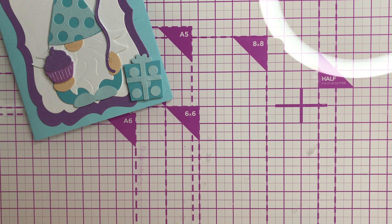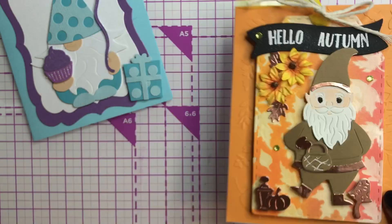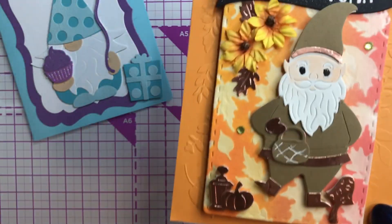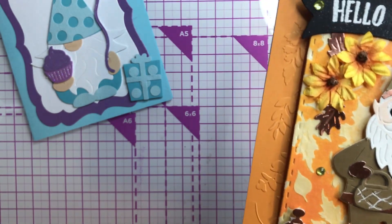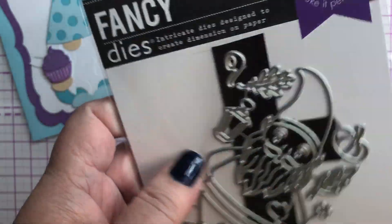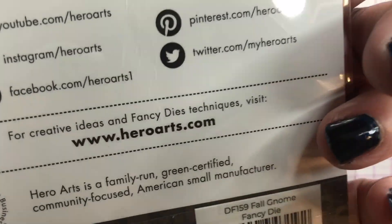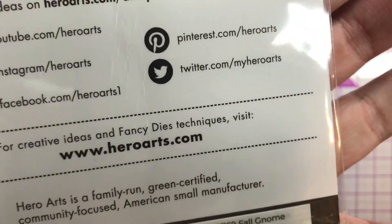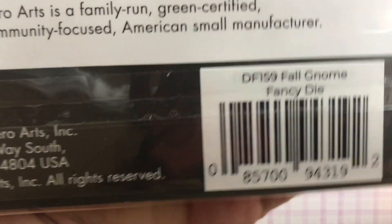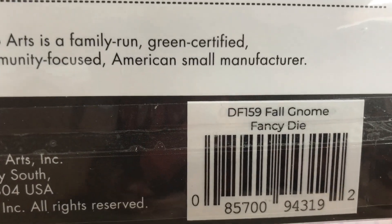Okay, so that's the first one. The next one we're getting into autumn. This little gnome looks more like a little elf to me, but he's still called a gnome. He is from Hero Arts — he's called Fall Gnome. If he's still available I will try to link this down below.